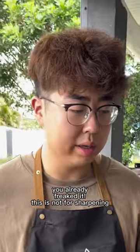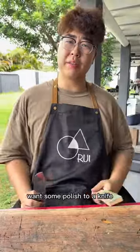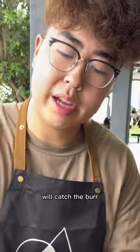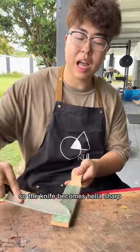Good job, you already broke that. This is not for sharpening — too abrasive, especially on the edge. If you want some polish on your knife, no matter what knife you've got, use this leather strop. The molecules and particles in the leather will catch the burr, also catch the micro serrations, and straighten them so the knife becomes hella sharp.